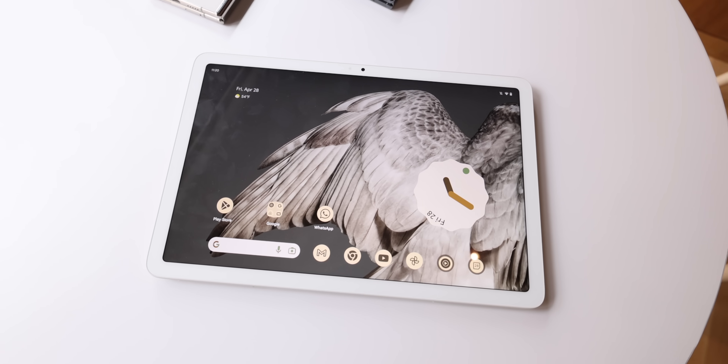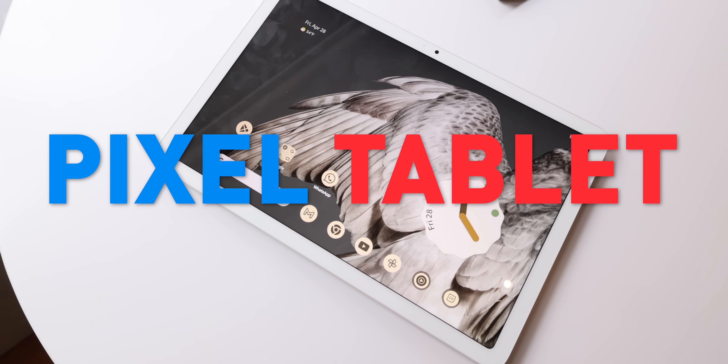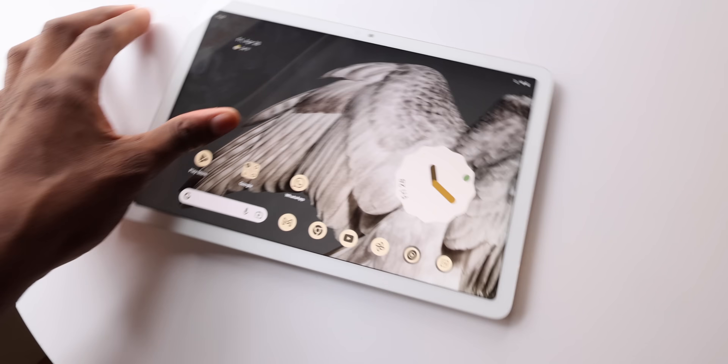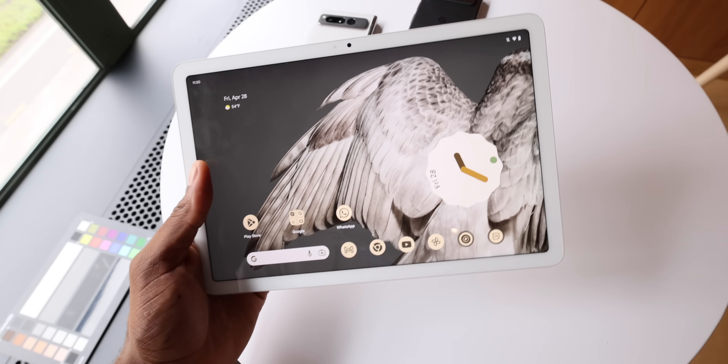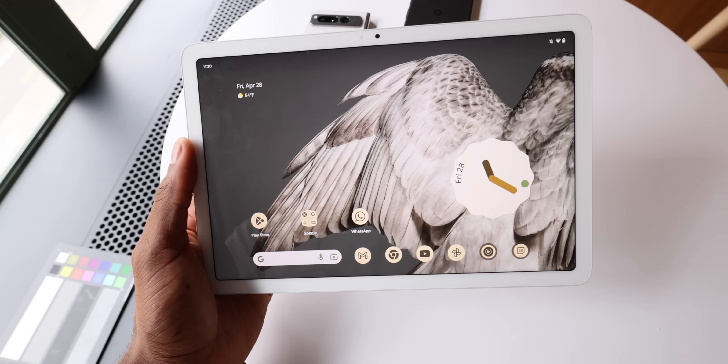Hey, what's up? MKBHD here. So this new Pixel tablet is really interesting. I got to spend about an hour with it before this announcement, and I've come away both knowing that I don't need one, but really liking it anyway. So welcome to this first hands-on and first impressions video.